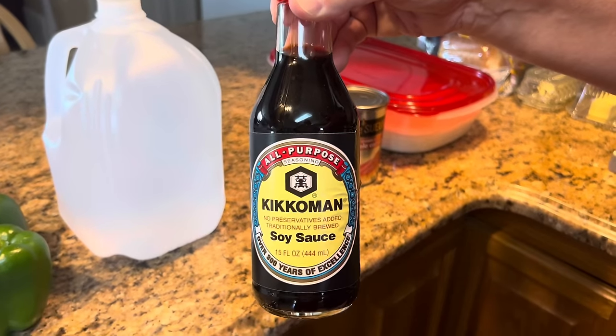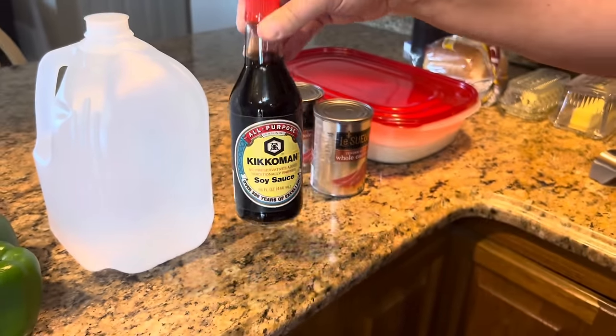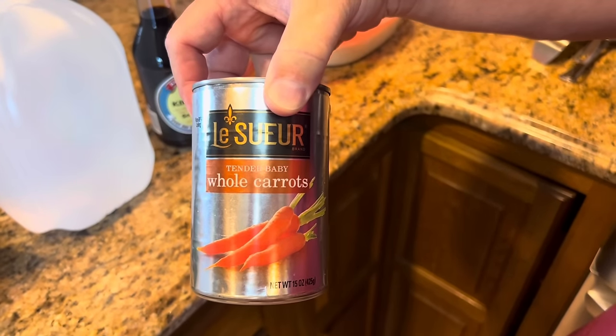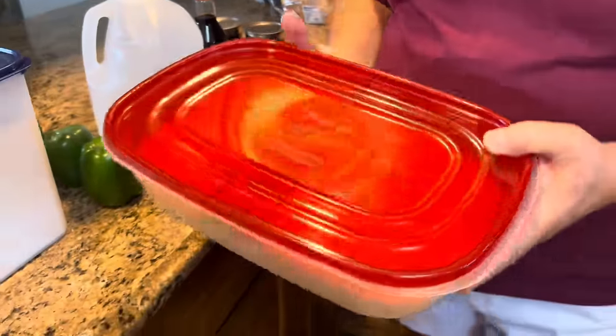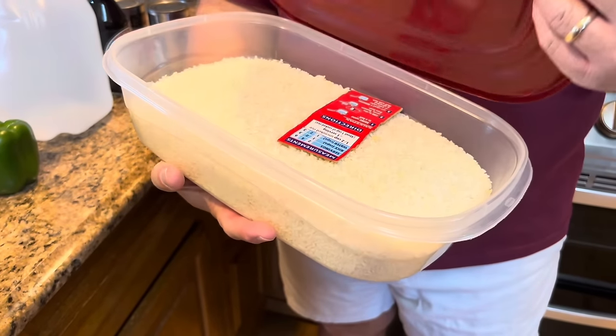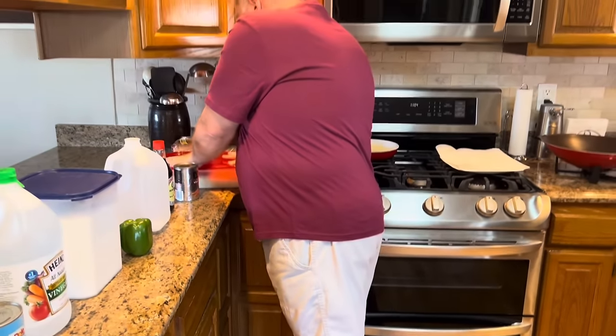You're going to need two teaspoons of soy sauce, one can of baby whole carrots, and rice — of course you have to put sweet and sour chicken on rice. I don't store my rice in the box it comes in; I keep mine in a Tupperware or Rubbermaid box. You're going to need three cups of rice. Alright, I'm going to clear all this stuff off, push it back out of our way, and get ready to fry our chicken. We'll be right back.